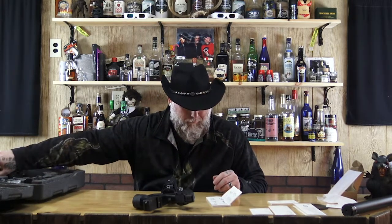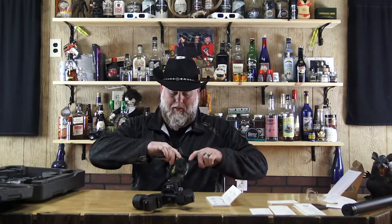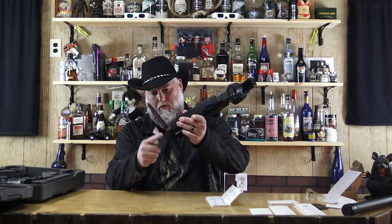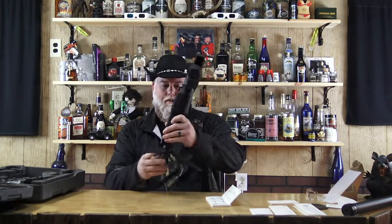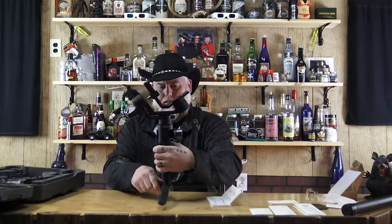So the first thing it does is put on this tripod thingy here. With some thread on here like this, that threads into the small hole in the bottom because there's two. I think that's the front, like that. I don't know, it looks pretty impressive though.